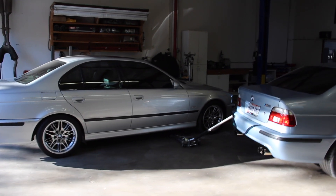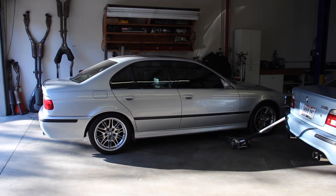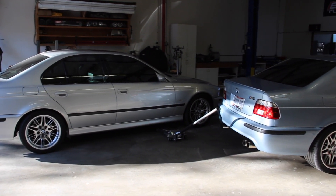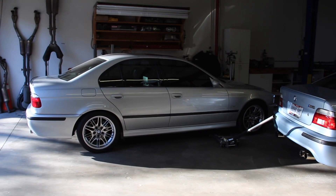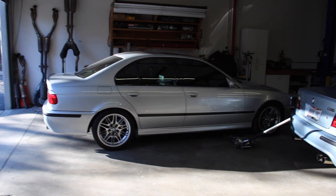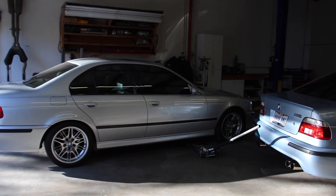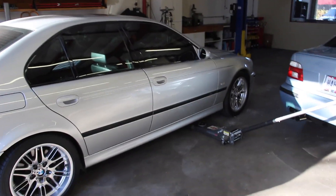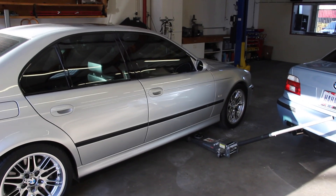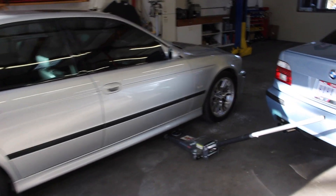What's up guys? Ryan here from E39Source. We're going to do a video today, kind of highly requested especially as of late, on safely jacking your car up — the front end, the back end, on a lift, one corner at a time, however you wish to do that. If you own one of these cars and do some DIYs, it is inevitable that at some point you will need to gain access to the underside of the car.